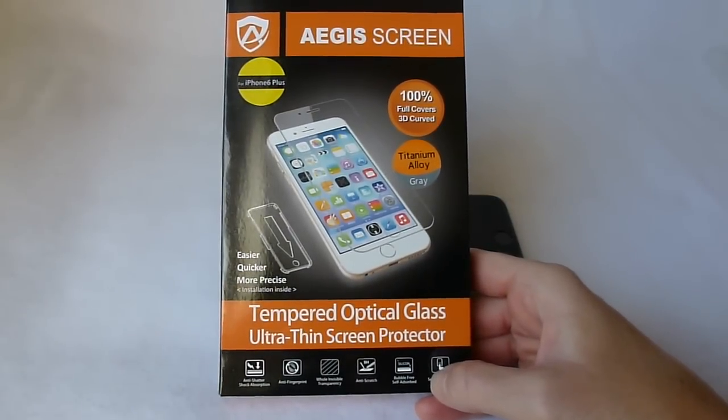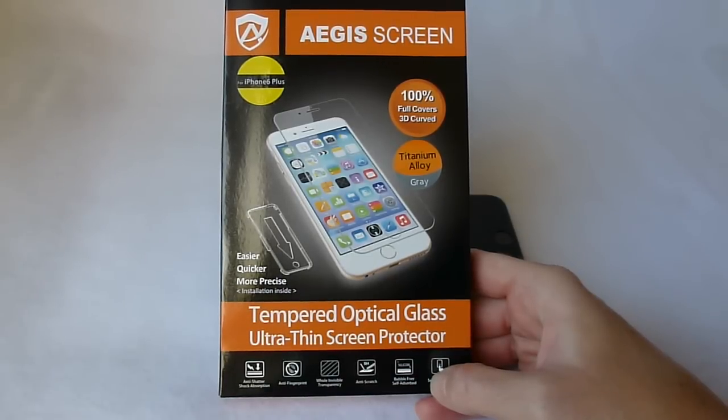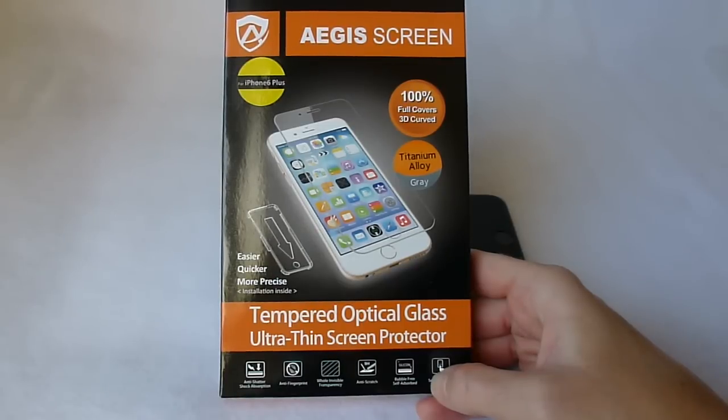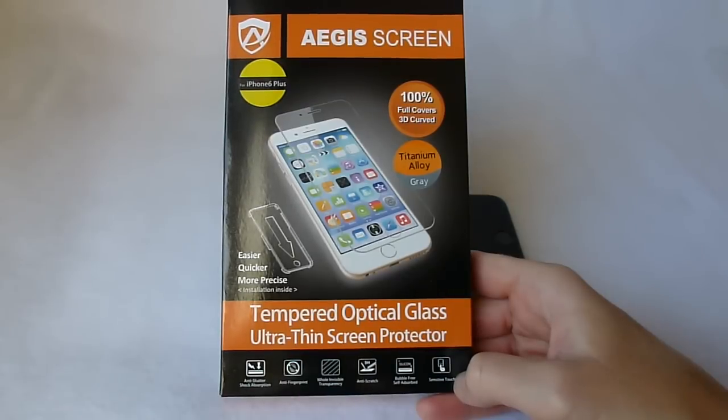Hi, this is Kristen, and today I'm here with the Aegis Screen Protector. This is a 3D curved screen protector, it covers 100%, comes in three colors: one with a white outline, one with a black outline, and one with titanium gray. So I'm starting here with titanium gray, and wish me luck.